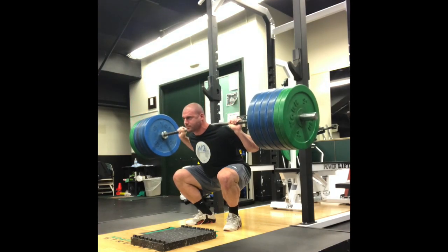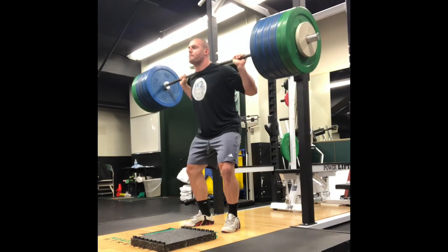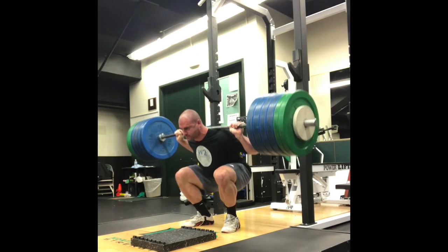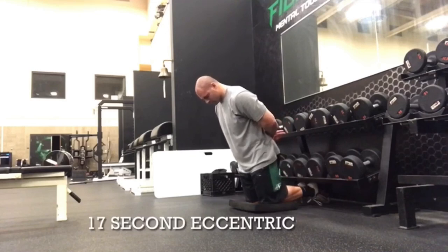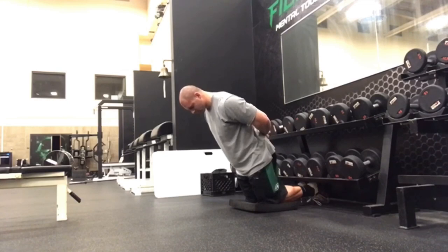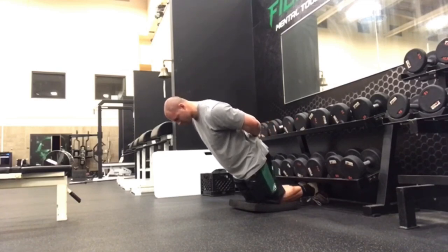Don't just let the weight push you down. Own the weight, control the speed, don't just resist it. When the weight gets heavy and it feels heavy, it's really easy to just let the weight push you into the bottom of the hole. There's almost this panic that people can experience in which they're just counting down the clock and trying to conserve their effort for the concentric portion of the exercise. In a way, they're just letting the weight and gravity do the work for them, and they have this fight or flight response and they're just trying to hold on for dear life.